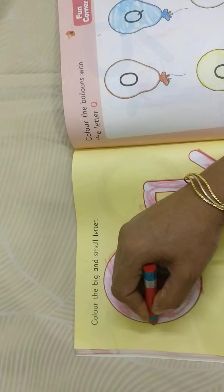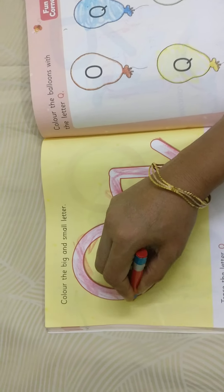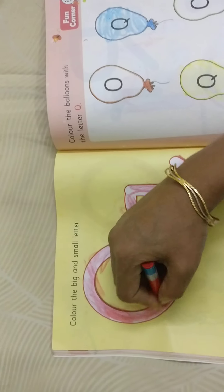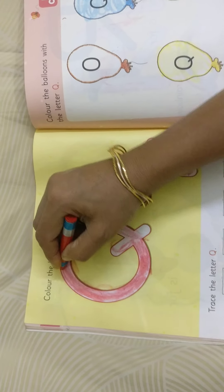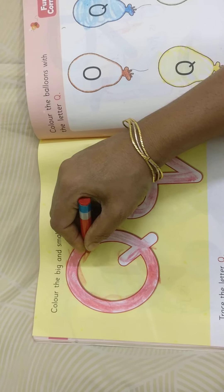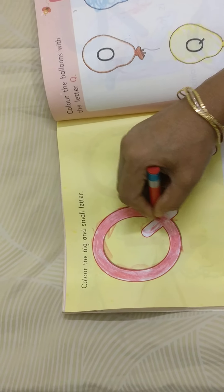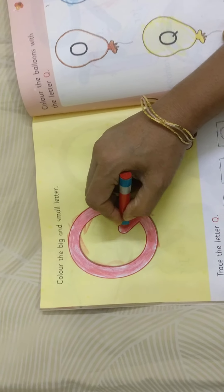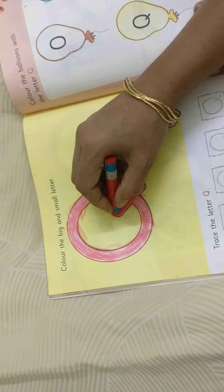I started coloring — coloring letter Q, capital Q. You should not leave any space inside; you need to color completely and evenly inside the Q. When you are coloring, you need to see the letter Q, capital Q. And this slanting line — right slanting line from inside the circle to outside, from in to out.